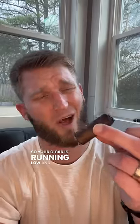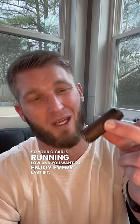Your cigar is running low and you want to enjoy every last bit. You've already taken the band off, your fingers are starting to burn — what can you do?